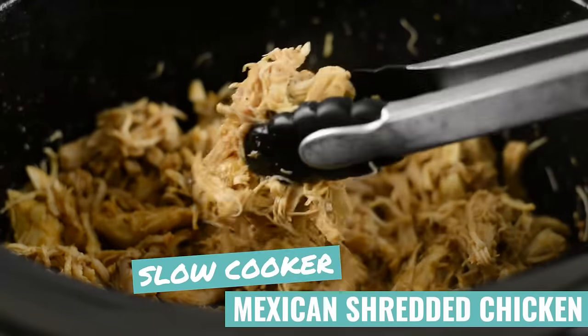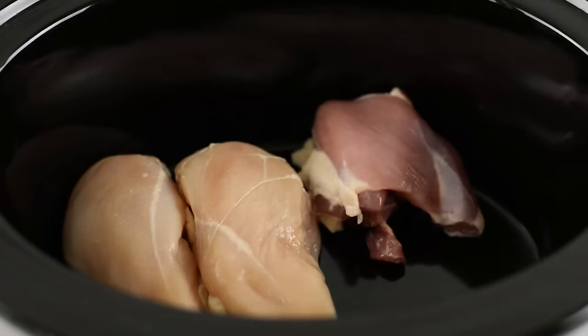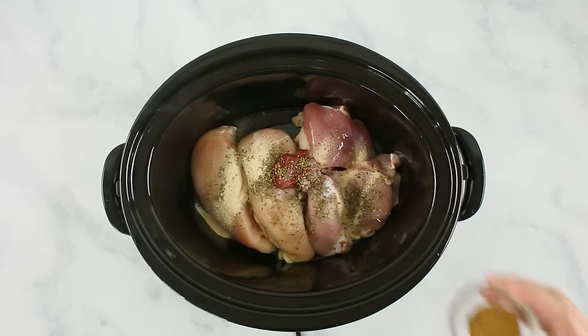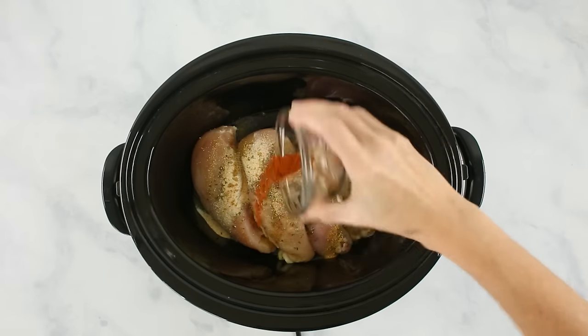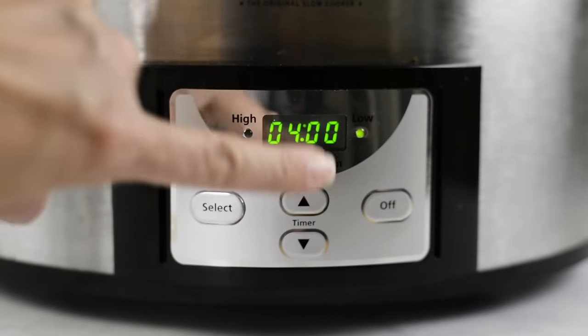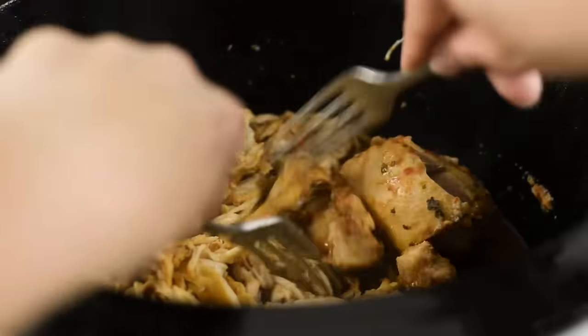Now let's make some slow cooker Mexican shredded chicken — a really great topping for nachos, to put in a burrito, for a salad, or just eating with a fork because it's so tasty. In our slow cooker, add boneless skinless chicken breasts, boneless skinless chicken thighs, olive oil, tomato paste, sea salt, dried oregano, garlic powder, ground cumin, onion powder, cayenne pepper, and some freshly squeezed lime juice. Toss everything together to get it nicely coated. Then put the cover on, set it to low for four to six hours or high for two to three hours until the chicken is ready to shred. Use either the hand mixer hack or the fork method to shred all of the chicken.